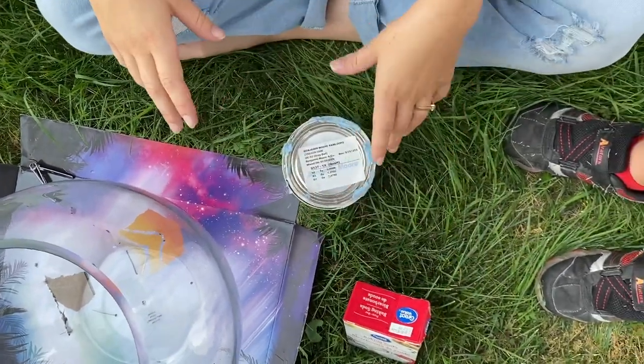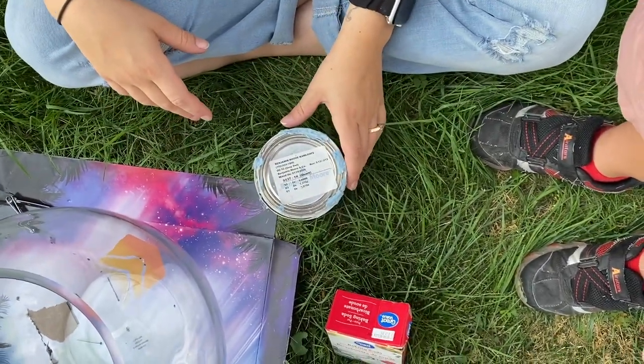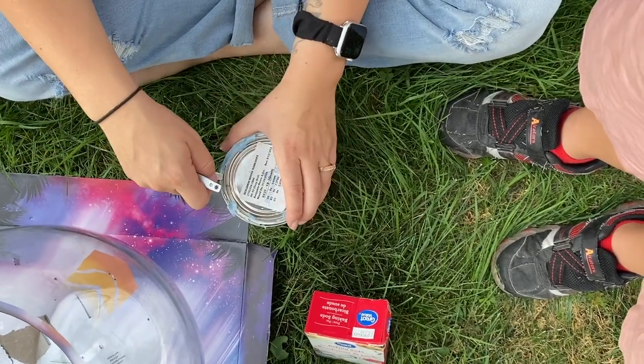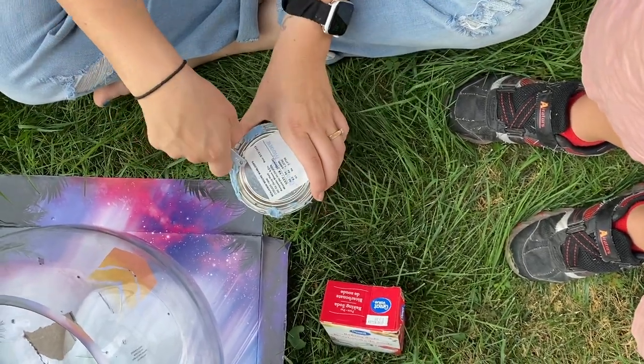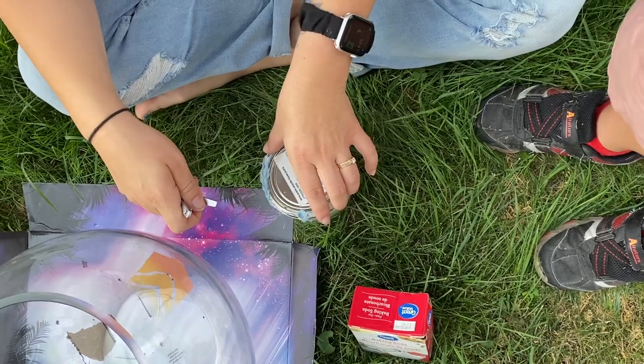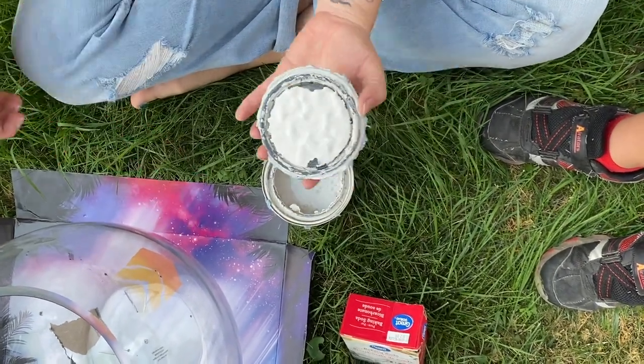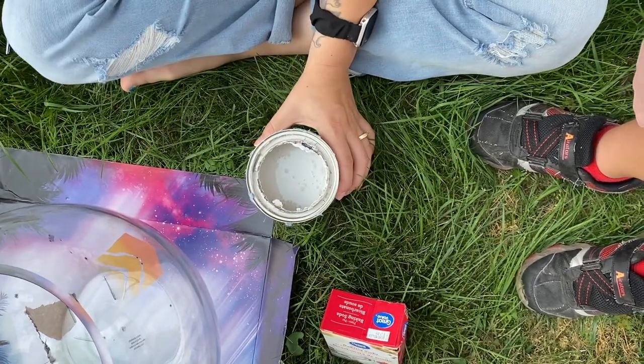My son has decided to be the cameraman. I have an old can of paint that I found in the garage of our new house and some baking soda. I'm just going to use some nail clippers to open the can — don't judge me — it's the perfect color, and I'm just going to pour some baking soda in.